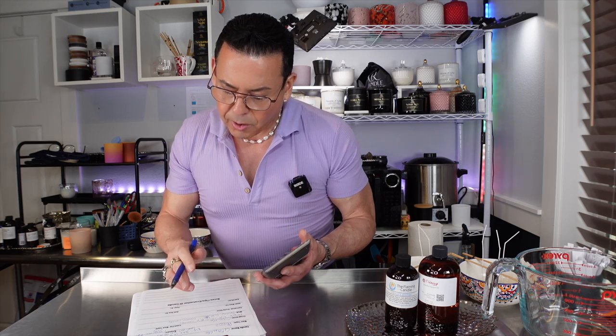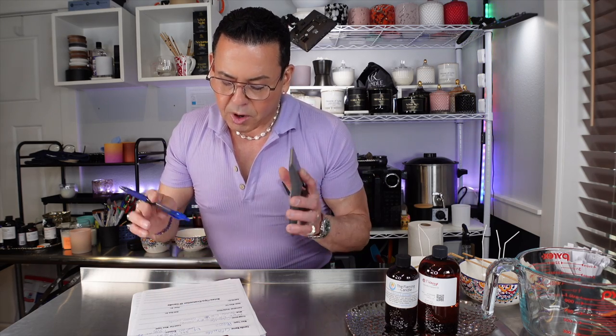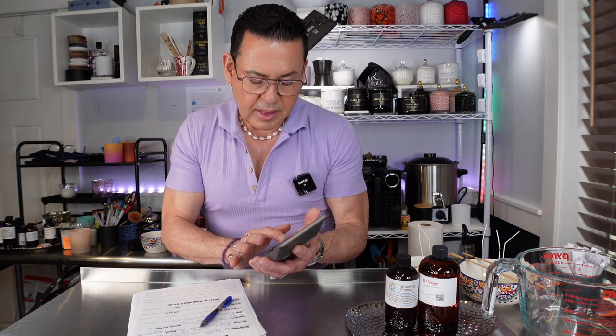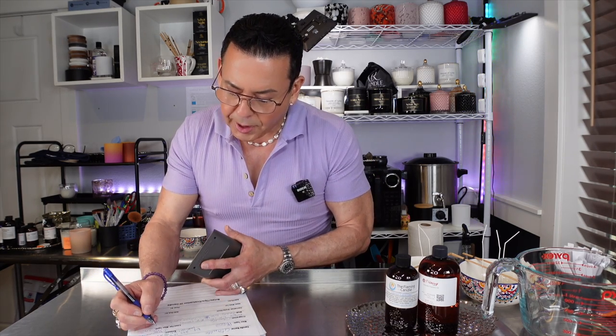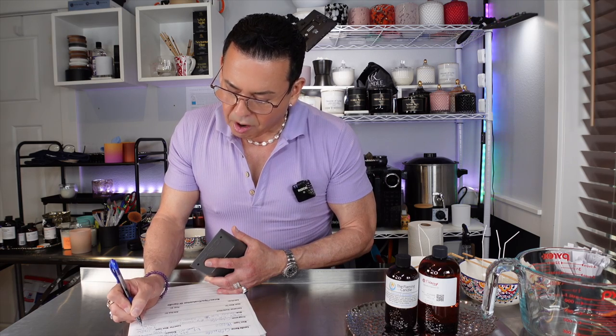For the small candle, the total fill is 10.3 ounces. At 10% fragrance load: 10.3 times 0.10 equals 1.03 — I'll round that to 1 ounce of fragrance oil. Then 10.3 minus 1.0 equals 9.3 ounces of wax. So the small candle needs 9.3 ounces of wax and 1 ounce of fragrance oil. I'm going to be using PB600 wax for this project.